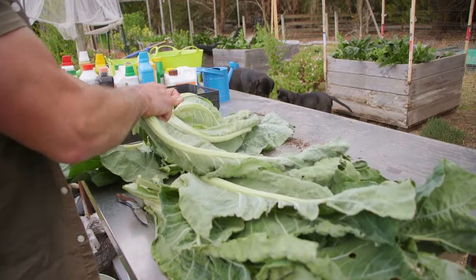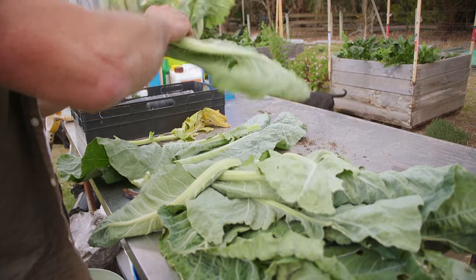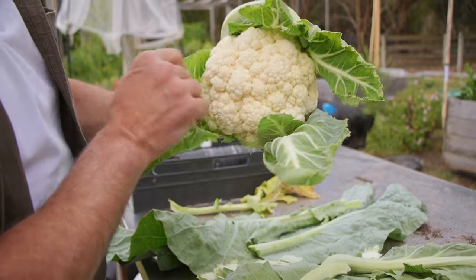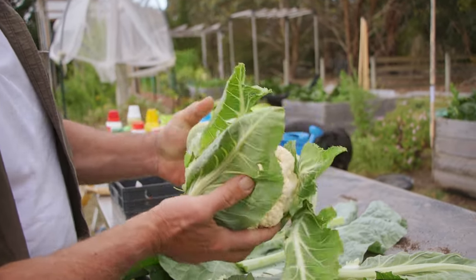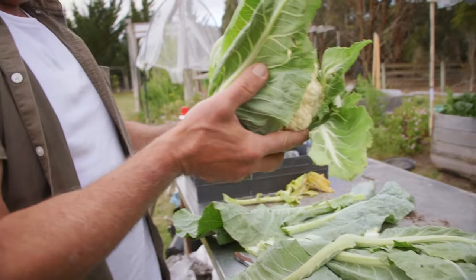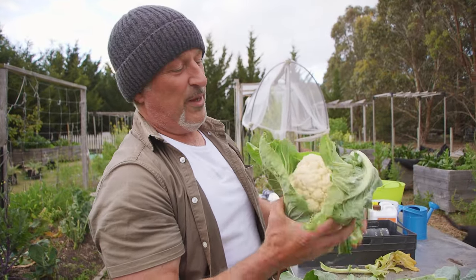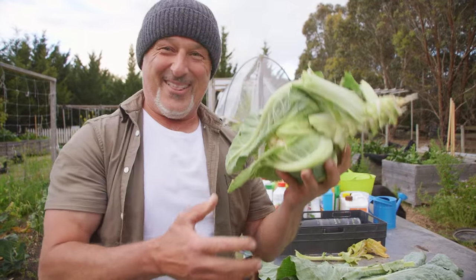I didn't bring a secateur, so let's just get rid of most of the leaves. We'll leave these little ones in there for now. We'll take it inside and we'll either boil this, steam it, or even just chop it up straight into a salad. That is fantastic — and that's got some serious density going on there folks. There's a little bit of weight in there. I haven't bought cauliflower from the supermarket — I don't think I ever have, and if I have, I've wiped that out of my memory bank. But that's got a bit of weight.